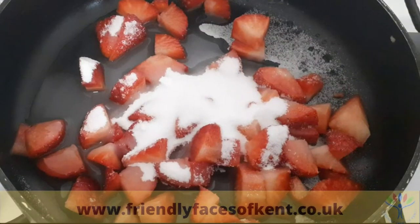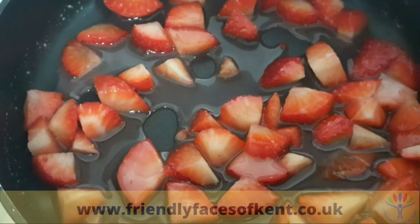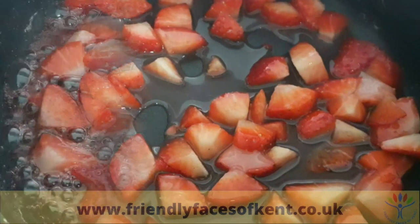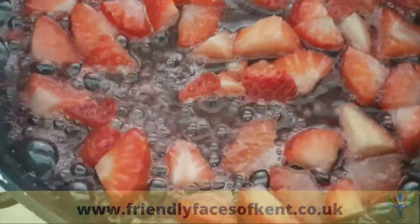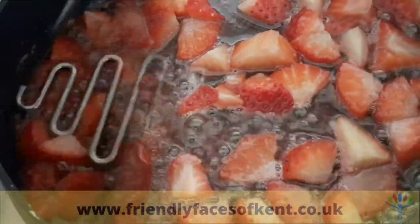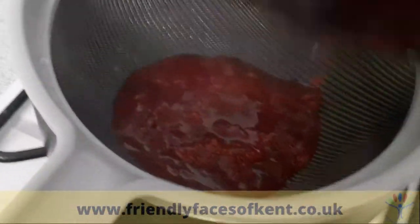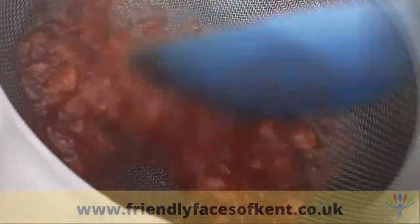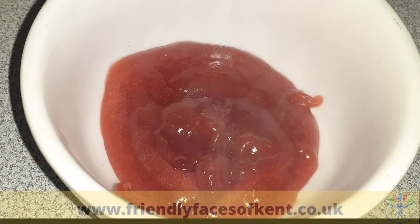To make the topping, put the remainder of the strawberries into a small pan with the caster sugar and a splash of water. Cook over a medium heat for 8 to 10 minutes until the sugar has dissolved and the strawberries are soft. Gently mash the strawberries and then sieve. Put the juice back into the pan, add the cornflour, and heat until thickened. Leave to cool.